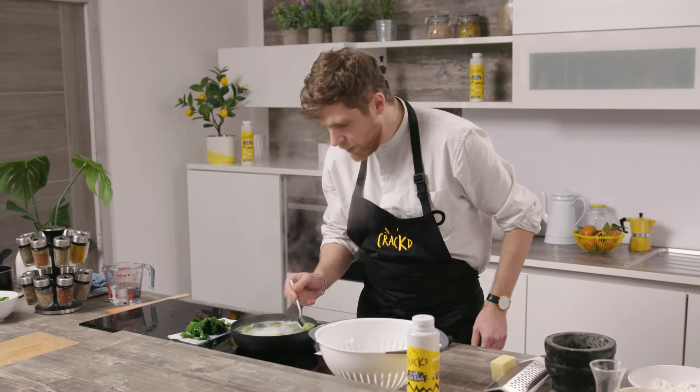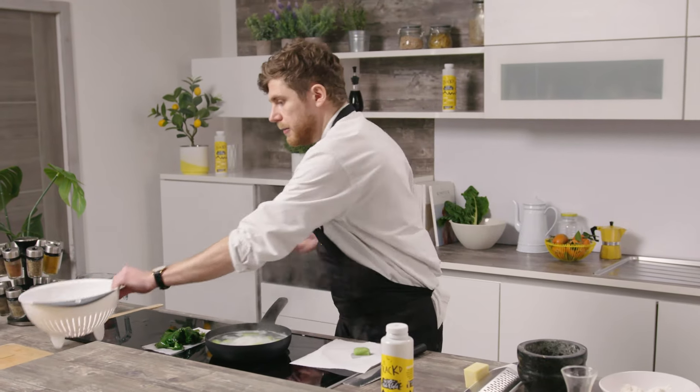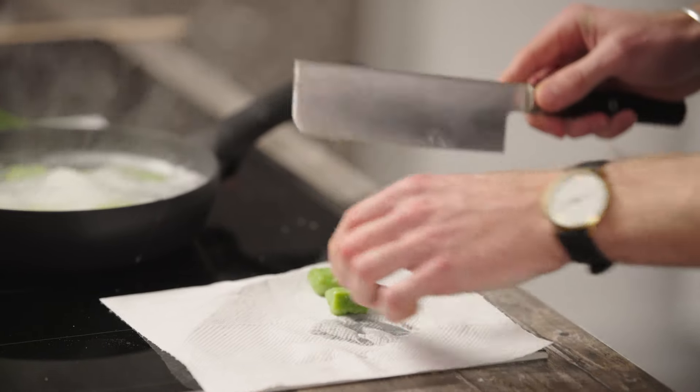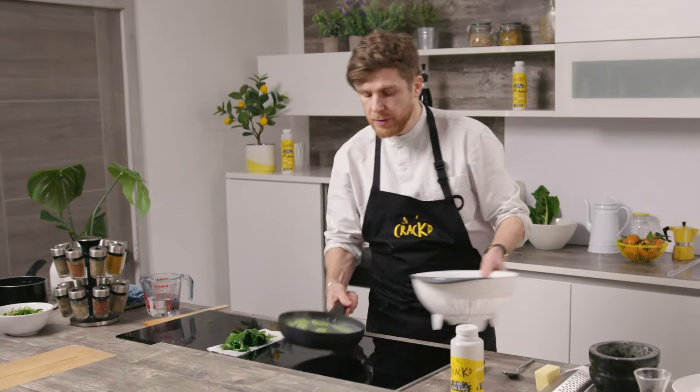Always before you pull them all out, just check one — that's always the best thing to do. I'll just pull one out, cut it in half, and check. Okay, so now we're going to drain the water from the gnocchi.